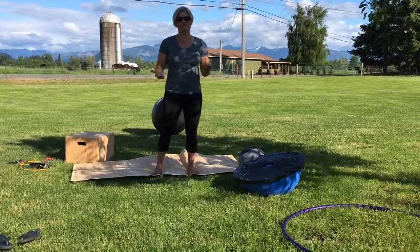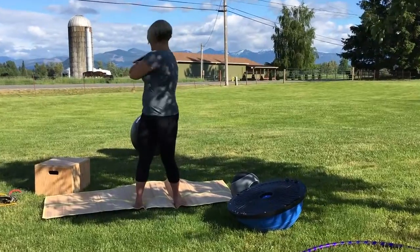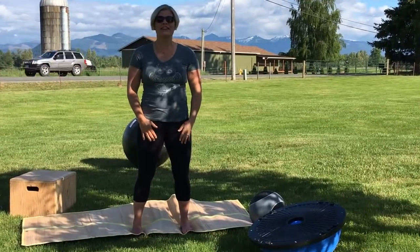First move: everyone should be able to cross their arms and rotate left to right. If you can't do that, it's not a good thing, and I'm going to talk about all the different corrections to these moves later.